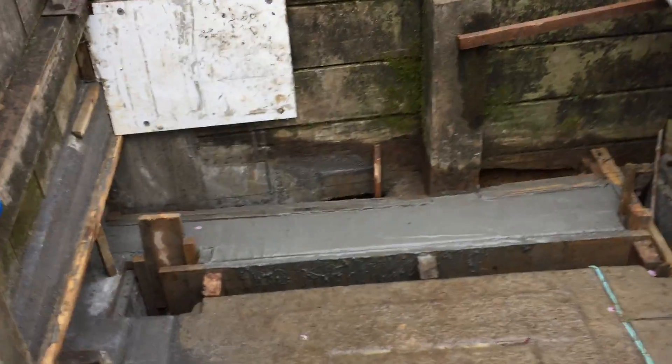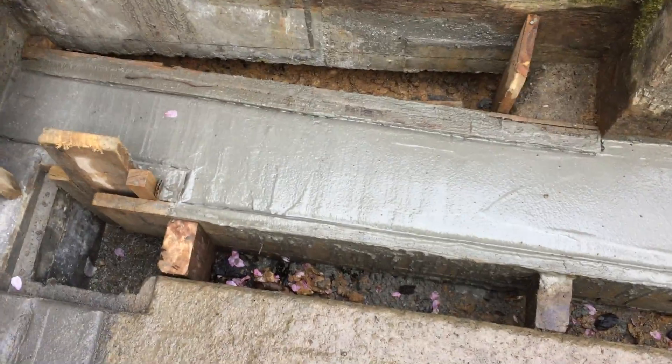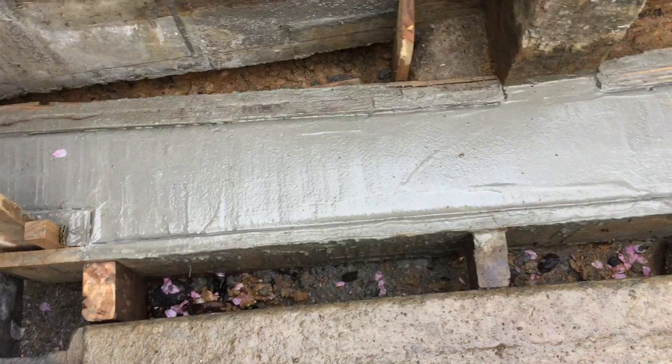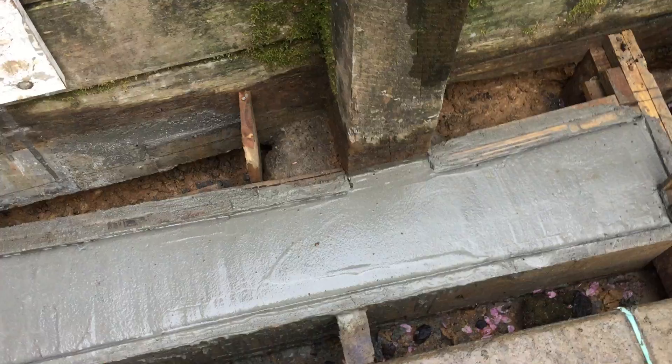I just divided this into two strips. Yesterday, this is the outcome of my pouring — I'm happy with the finish actually. I'm going to remove this shutter probably tomorrow or Saturday, depending on whether the concrete has already reached at least 40% cured.